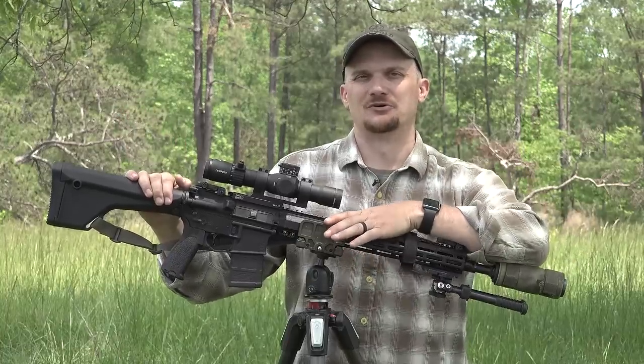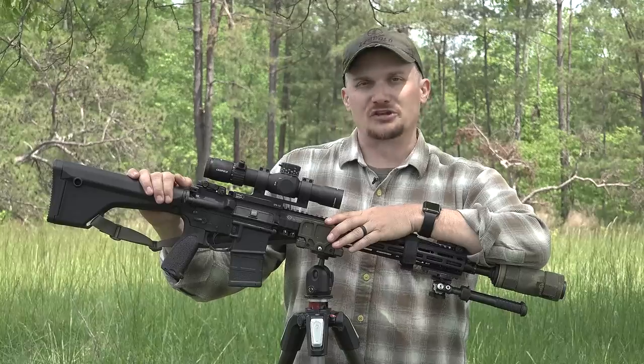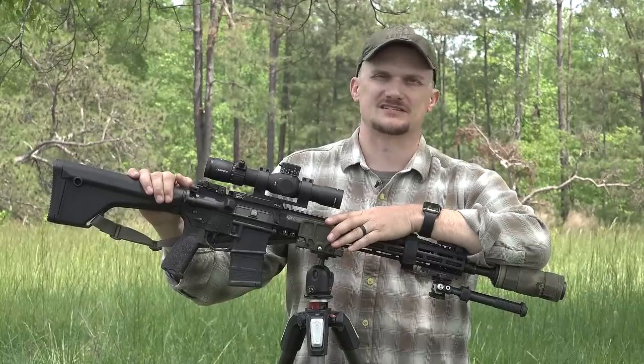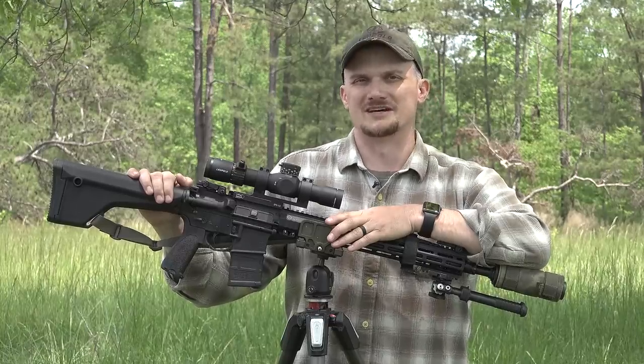Kind of the next logical step in this whole endeavor. Over the years we've tested, I don't know, dozens and dozens and dozens of guns, and kind of come to the realization of what works and what doesn't.